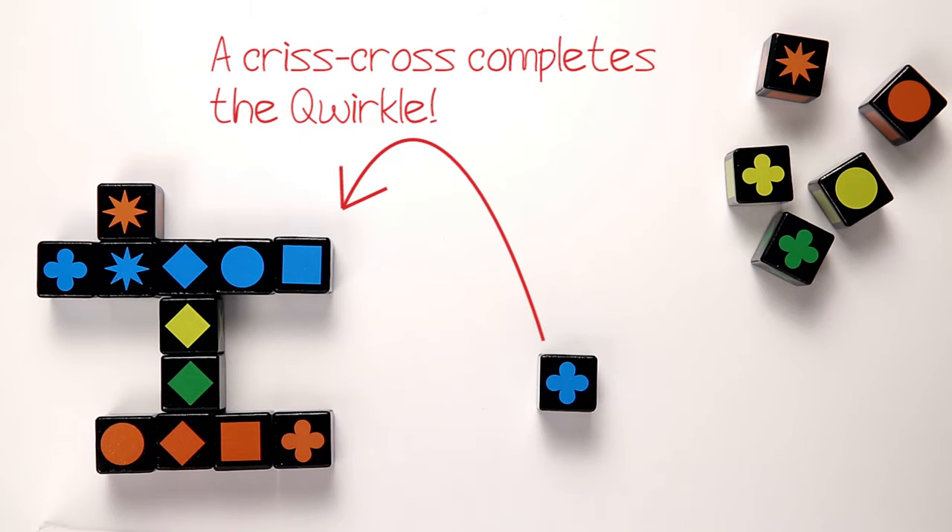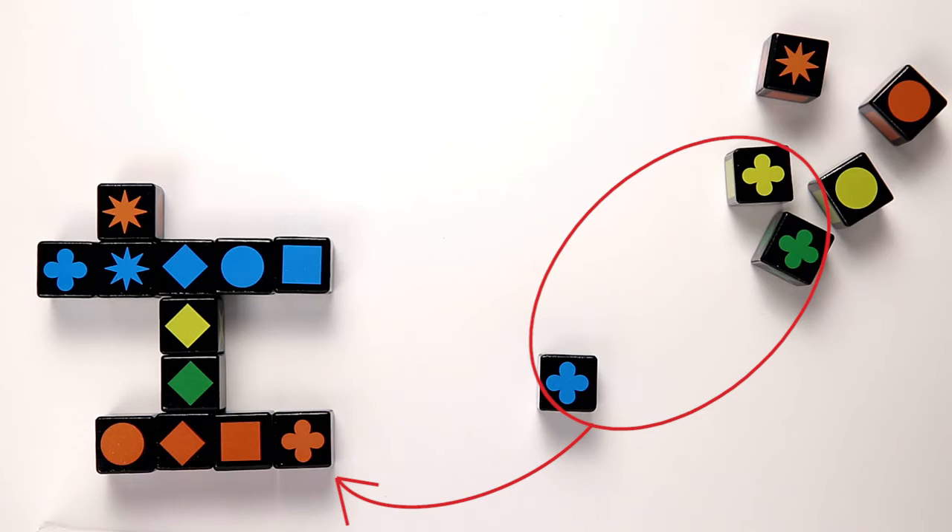On your turn, roll any cubes for a chance to get the shape you want. Will you roll your blue cube to try for a Quirkle? Or play it safe and combine it with your other clovers?